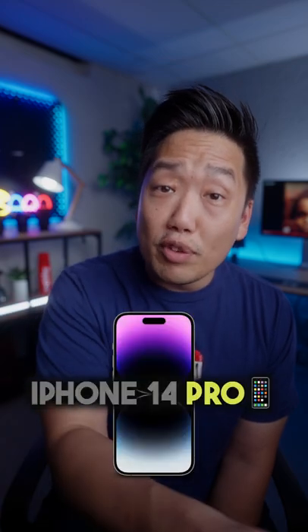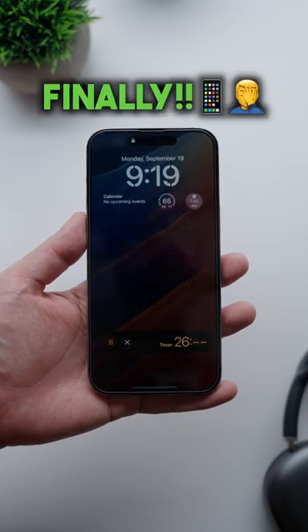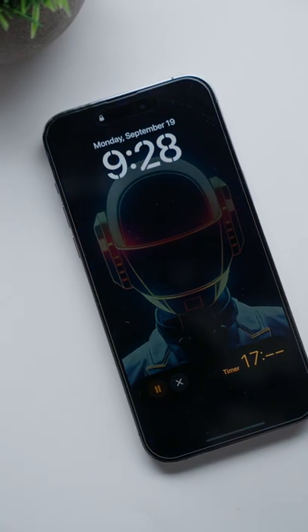If you're interested in either the iPhone 14 Pro or the 14 Pro Max, one of the new features that Apple finally implemented this year is the Always On Display. This is something that's been on non-iPhones for literally years, so it's not something new — but of course, Apple being Apple, it's late to the party but it's going to make itself stand out.